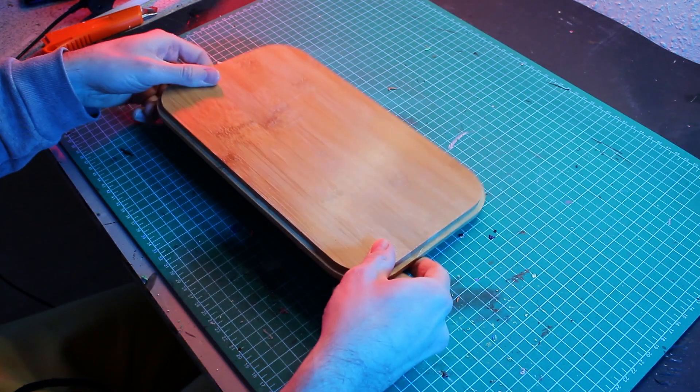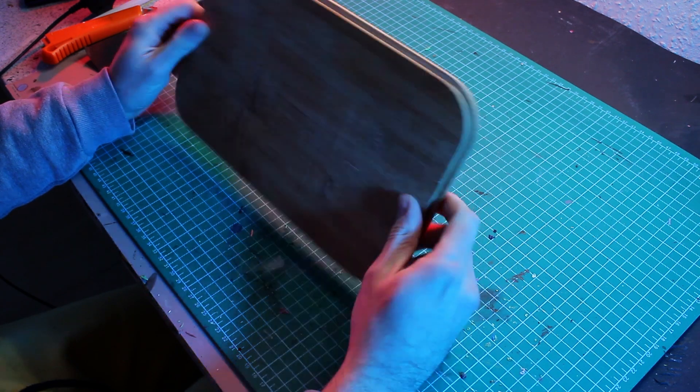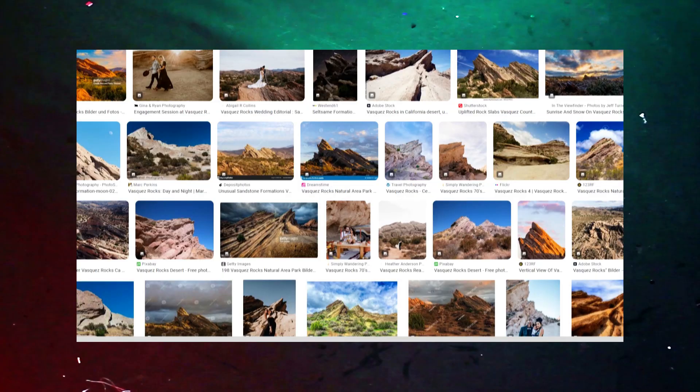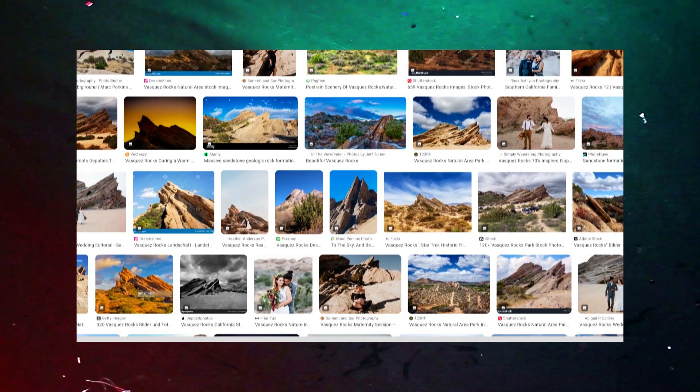Ahoy! My name is Kurt and today, after a long time, I have a Power Rangers tutorial for you. I tried to encapsulate the well-known rock formation from the series into a diorama.